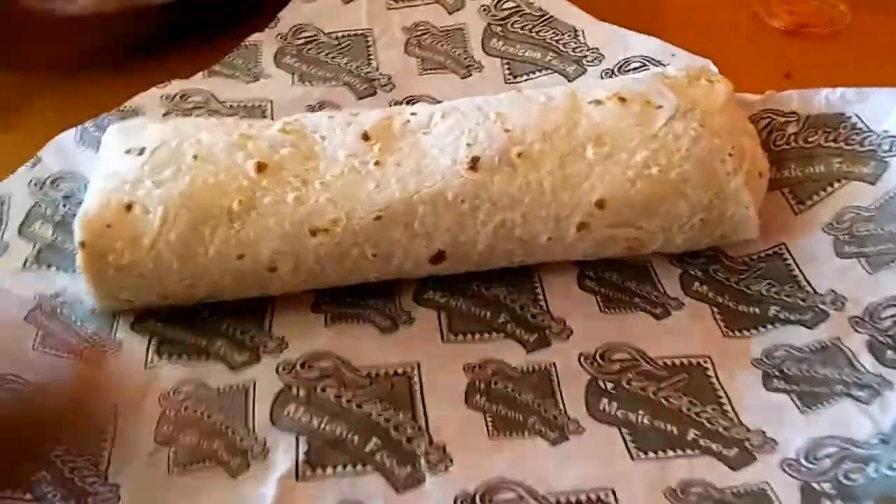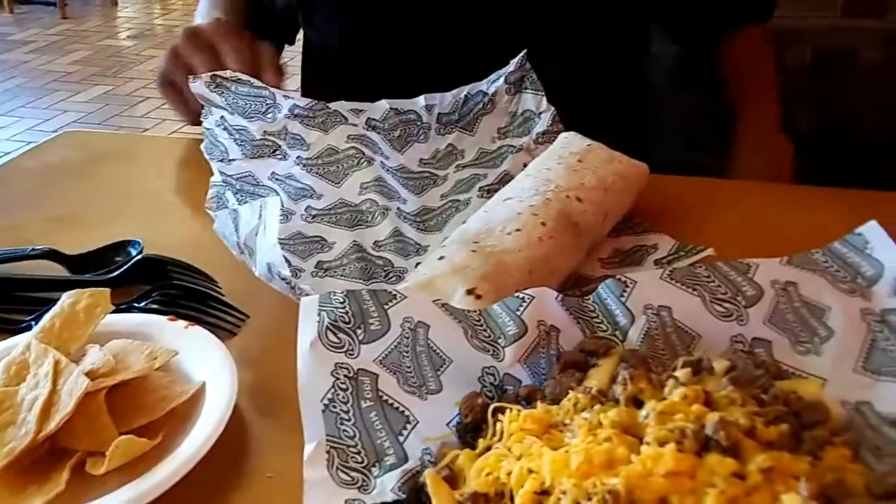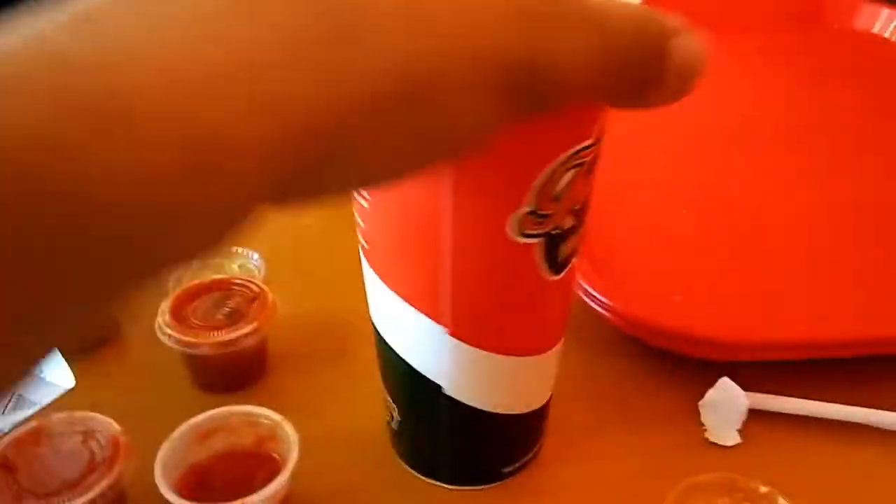Check it out — we got these big burritos. Carne asada fries. Some horchata. That's good stuff.